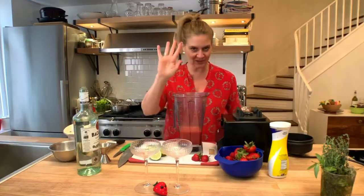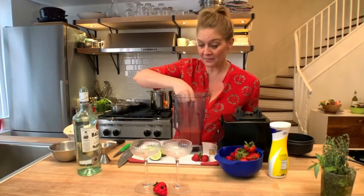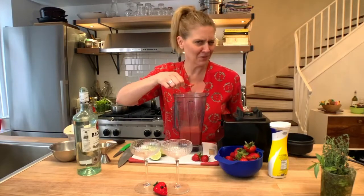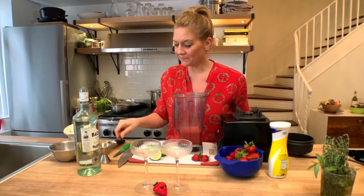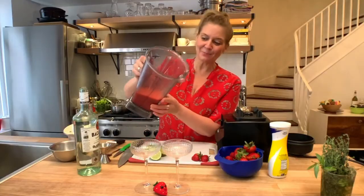Before this comes out of the blender, because there's no turning back, I'm going to taste it. Does it need more lime? Does it need more sugar? Does it need more rum? It doesn't need more rum — it's perfection.